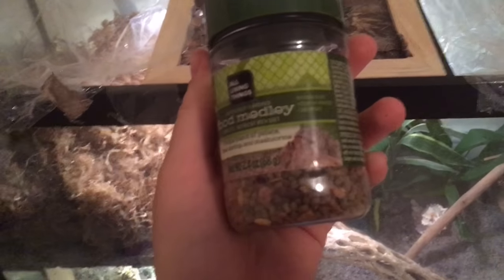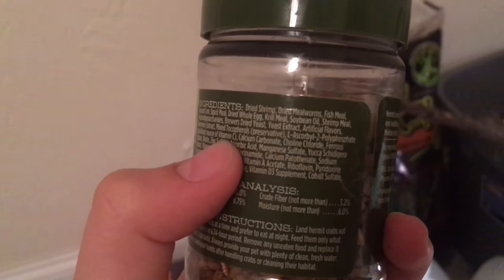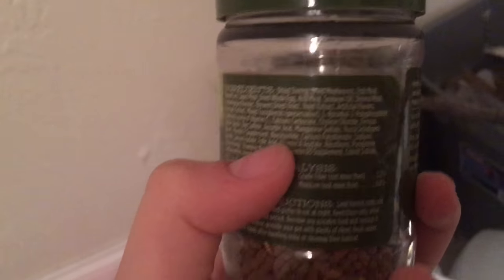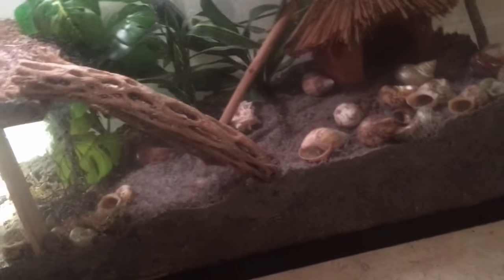Number six: store-bought food. I bought this when I first started keeping hermit crabs as an example of what not to use. Just look at the ingredients — it's a very long list. The first couple of things like dried shrimp and dried worms are okay, but then there are things I can't even pronounce — just preservatives and chemicals. Plus, pellets are really bad because hermit crabs can't even digest them or get them into their mouths properly.